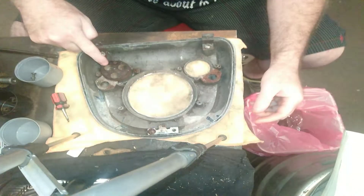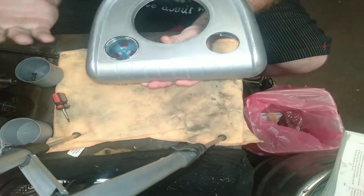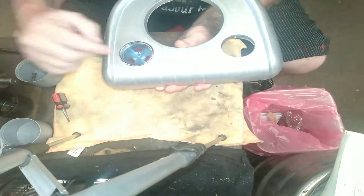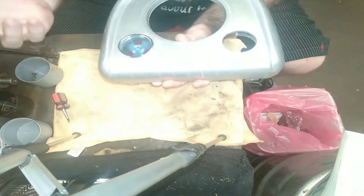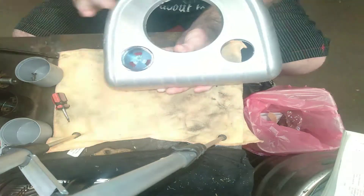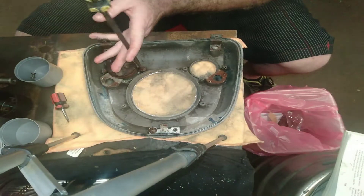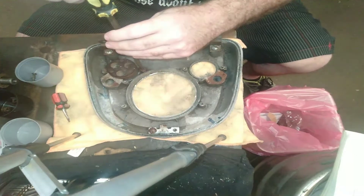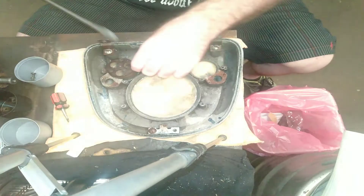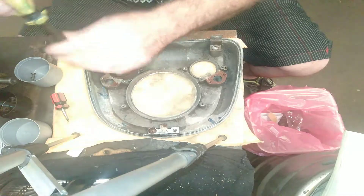Now this one here isn't an actual gauge. That one there is your temp — if your temperature is too high, the temp light will come on. Back in the day, if the generator is not working properly the gen light would come on, and if you're running low on oil or have no oil the oil light would come on. So it's just basically light casings for those ones. Same principle goes with them — undo these two, which also has the same sort of tabs as the fuel gauge.